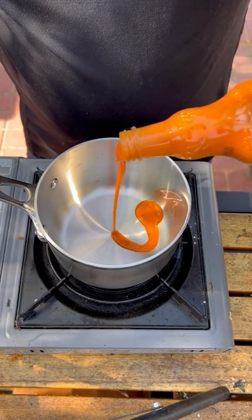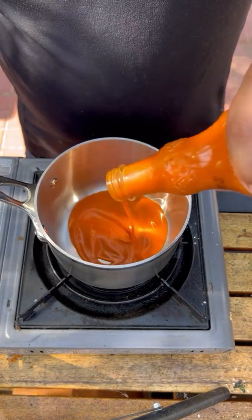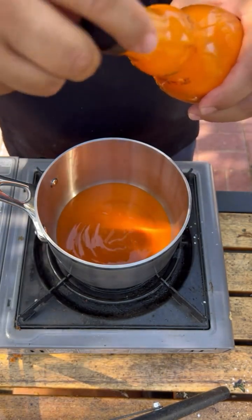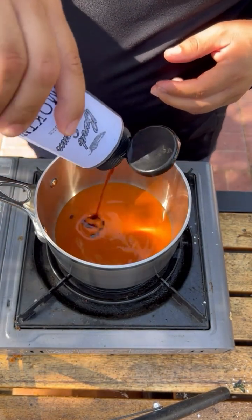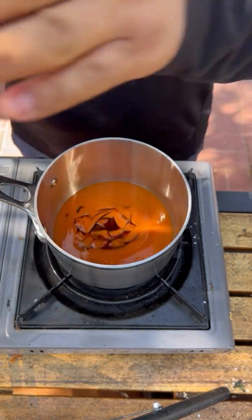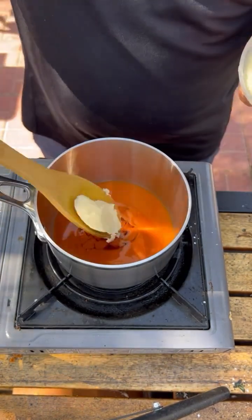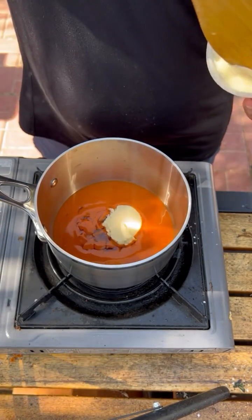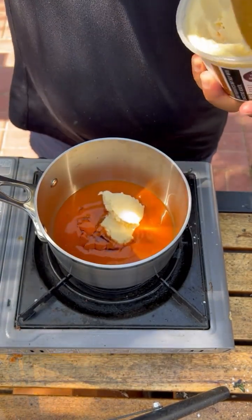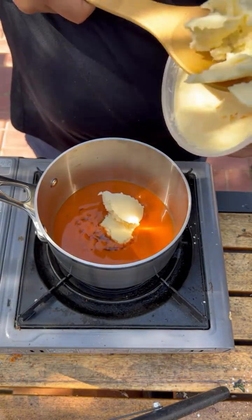Now that everything is fried, let's make the sauce. I'm using Frank's Red Hot buffalo sauce — half a cup or so — some smoked honey, about a quarter cup, and about half a stick of butter. Let it simmer for at least five minutes or until the butter is all dissolved.